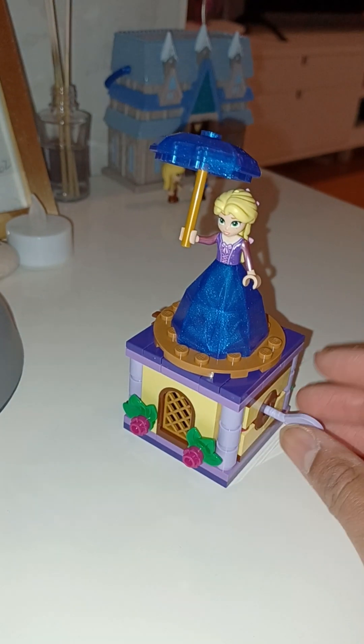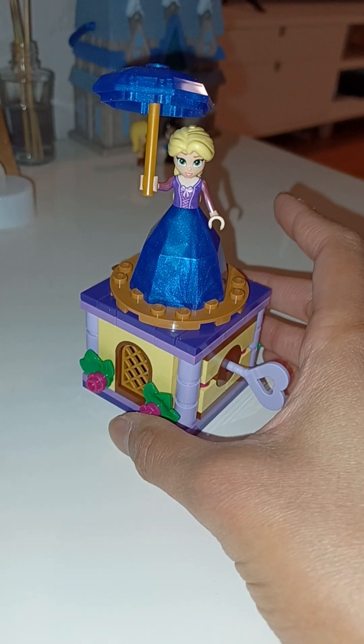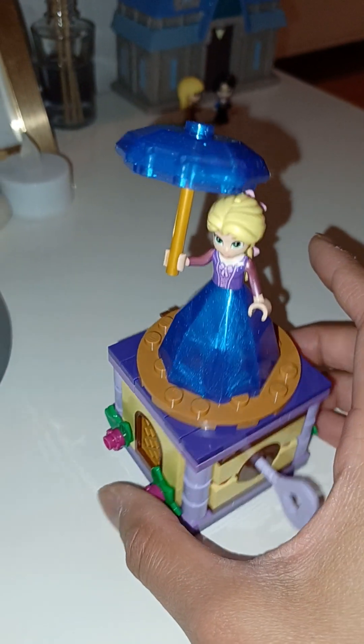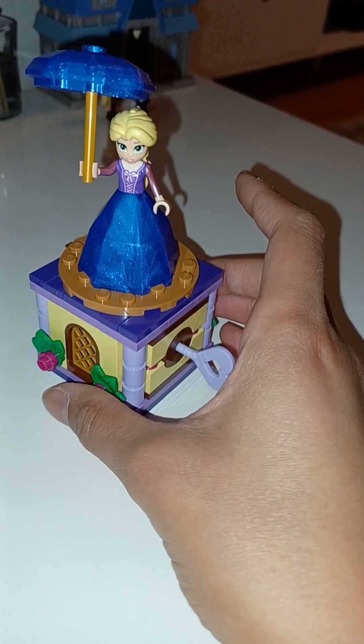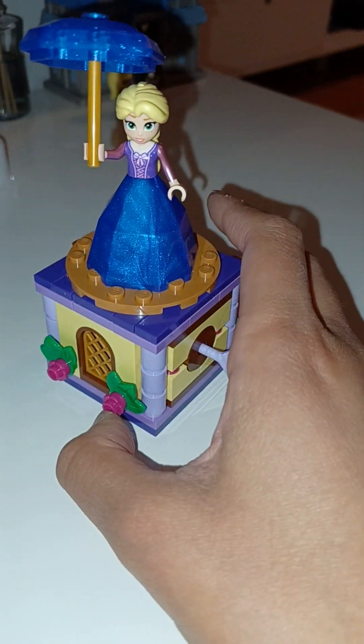I love it! So yeah, there we have it. I'm happy with this and I hope you are happy with this video. This comes with this kind of umbrella — it's so cute. And a very nice purple little dress here. Super cute.